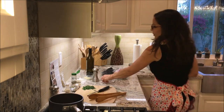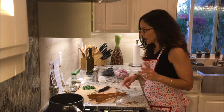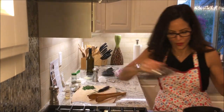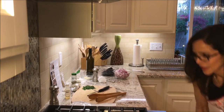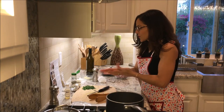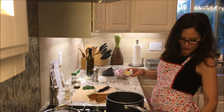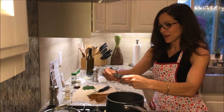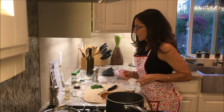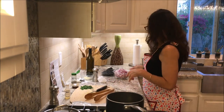Next thing is to caramelize the diced onions. I put a pot out but I'm not happy with the size — I'm going to use this bigger one. While the pork and onions are roasting, I'll heat butter on medium-high in this pot until melted, then add my diced onion, season with salt and pepper, and cook stirring occasionally for three to four minutes.